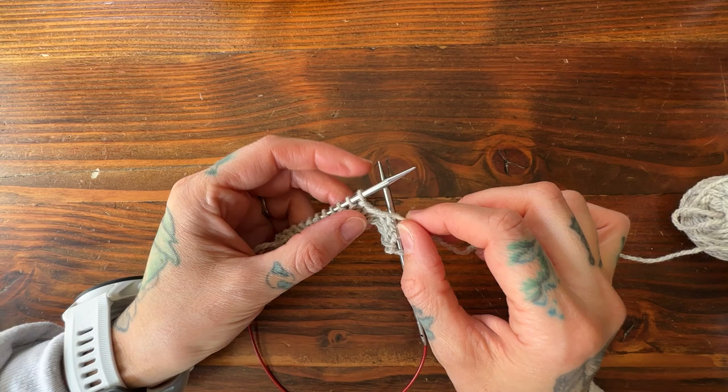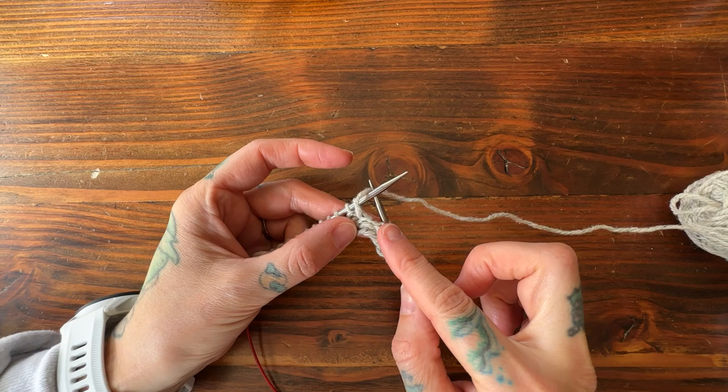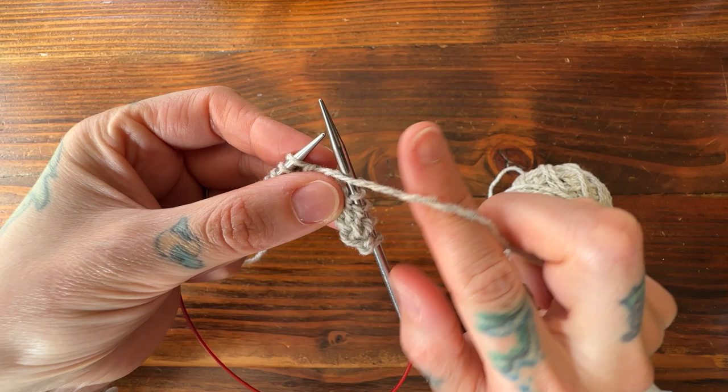If I just worked right back across this row without doing anything, what would happen when I begin working back and forth across all of my stitches again is I would have little holes or gaps where this fabric got longer but this side did not, and you would see those imperfections in your knitting. That's why there are different ways to work short rows — to minimize those little gaps or holes.